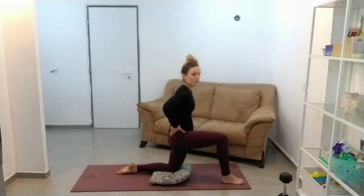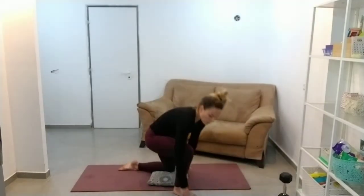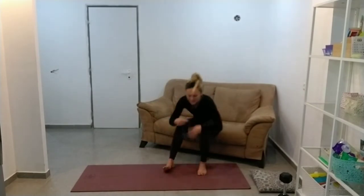Your heart rate should come down now, so let's go back through the circuit. I'm going to get into our hip thrust again.